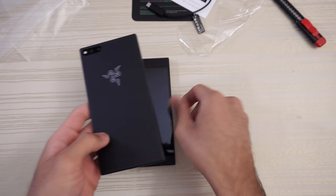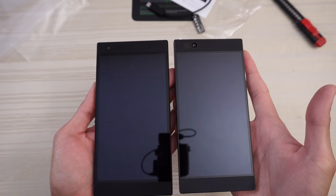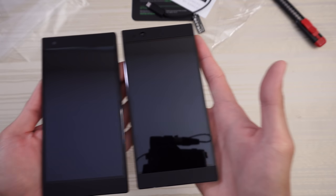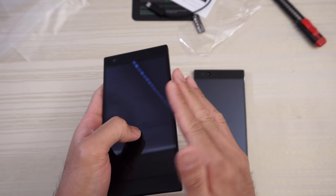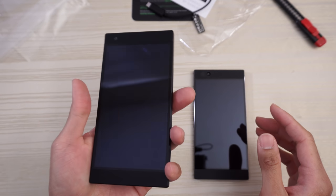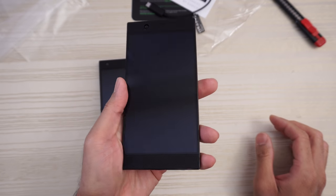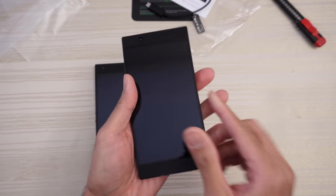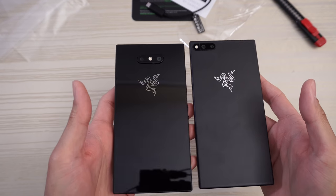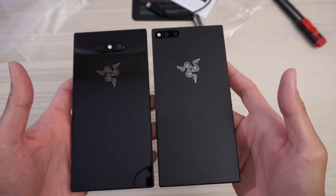So comparing this really fast to the first generation Razer Phone 1 — very similar as far as the look. The Razer Phone 2 does feel a little bit more refined, the edges are a little bit more rounded off, doesn't feel as sharp in your hand. A little bit more refined on the second generation, but overall very similar kind of feel. Camera modules have changed location, but very similar in terms of the look.